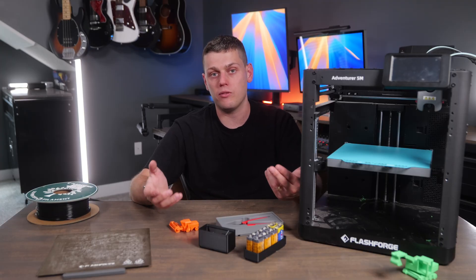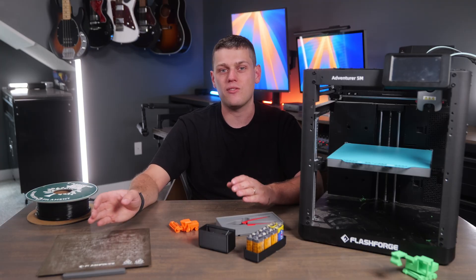Overall, this is still a really great 3D printer and really fun — it's just not going to be quite as nice as the 5M Pro.